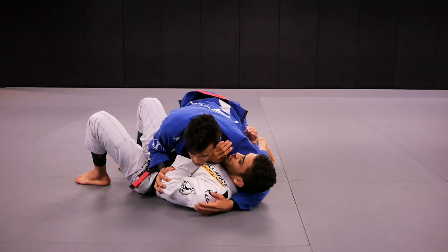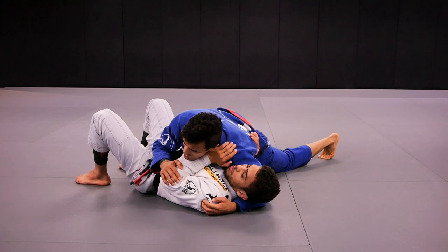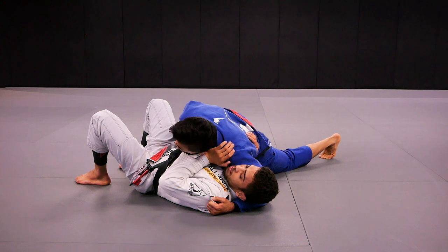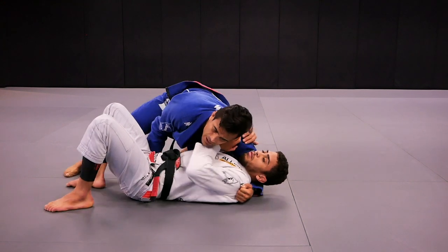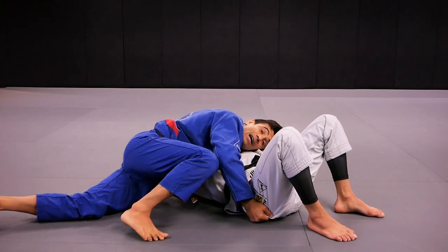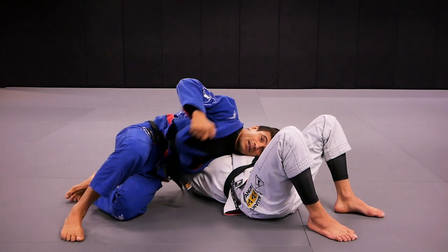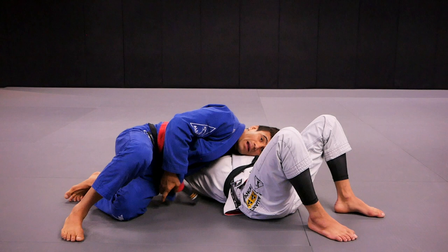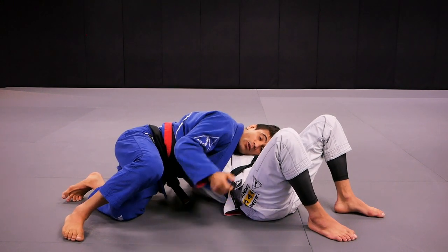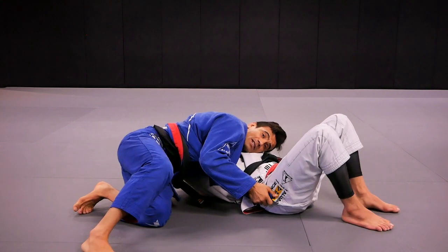We're going to start from Side Control. I have the cross face with my left arm. My right hand is going to isolate Kennedy's right hip like so. And I'm going to turn around so you can see how I'm going to set up the three submissions from Side Control. I'm going to shift my hips, then I can open my own lapel. Once I grab my lapel, my hand goes back to the hip.